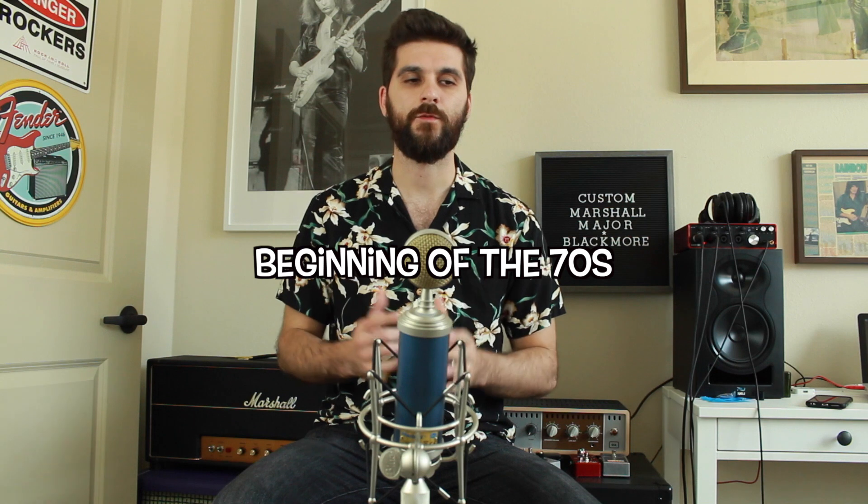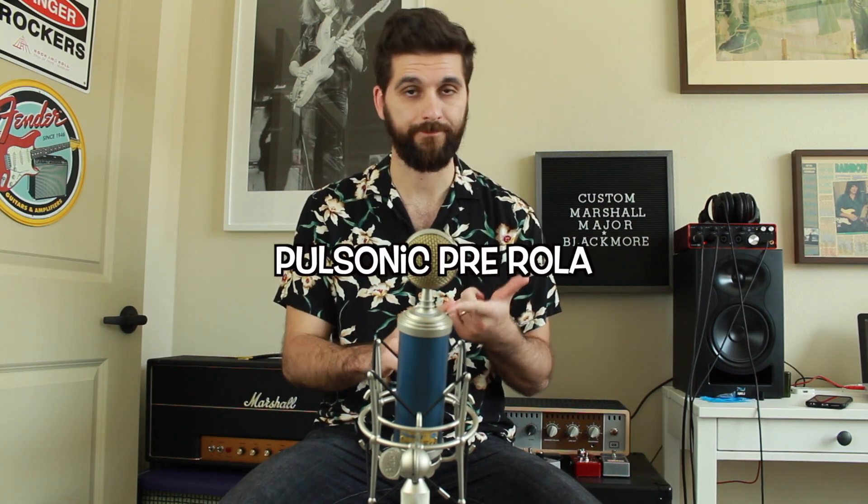There's at least one more crucial element in the sound, and that is the speaker. You simply have to have the right speaker to sound like Blackmore and take your amp and treble booster to the finish line. Blackmore in the middle of the 70s used the Pulsonic Pre-Rola Greenbacks. They were manufactured from the middle or end of the 60s up until 1974, and since then all of the later Greenbacks, reissues, and Heritage Series are different.